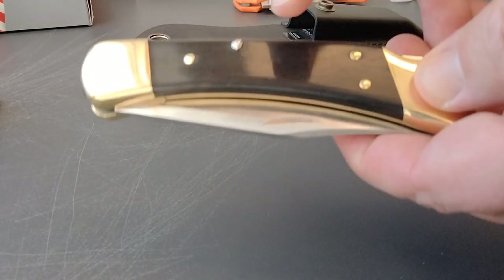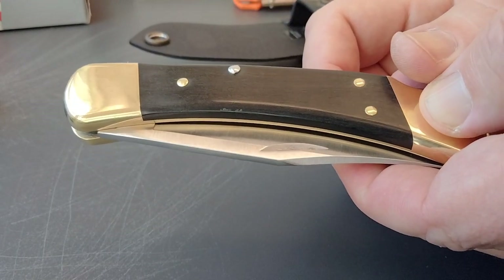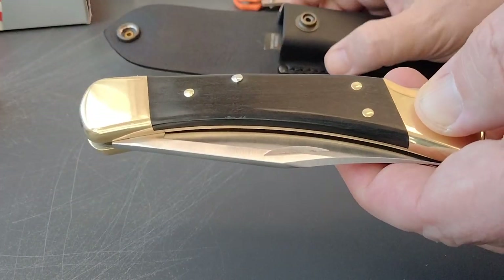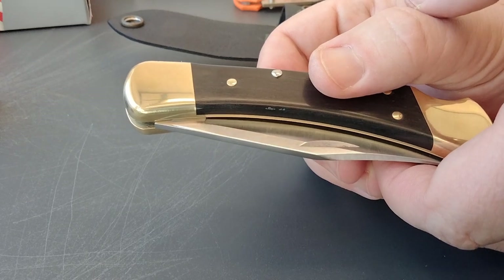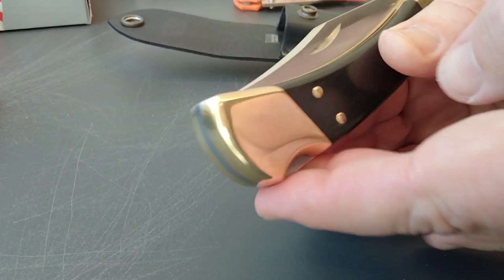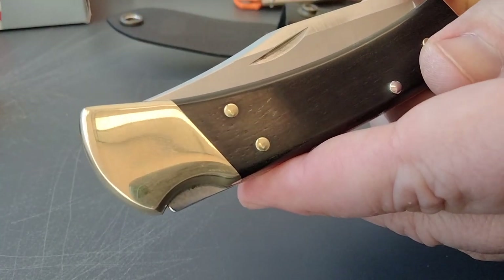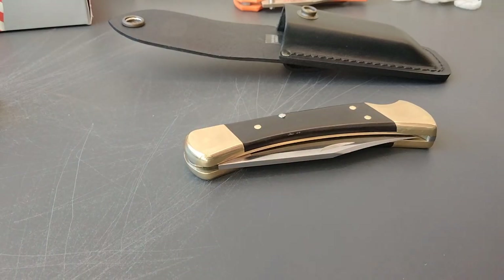I almost bought a Buck 50th anniversary which came out in 2014 — it has a little shield in here that says '50th.' No case on those. They were 25 bucks and I went up to 70 and stopped; they're bringing $150 for a good one in good shape. This is a brand new knife with the ebony, so — all right guys, thanks again for hanging out with the Miner.